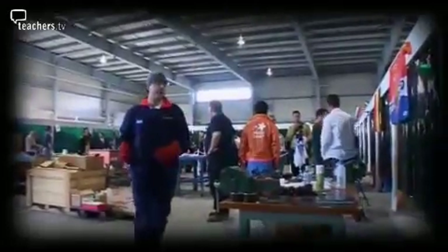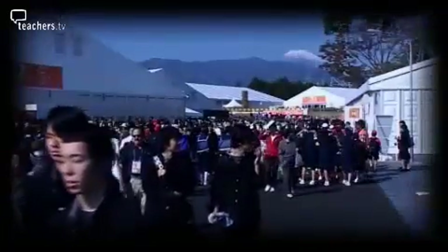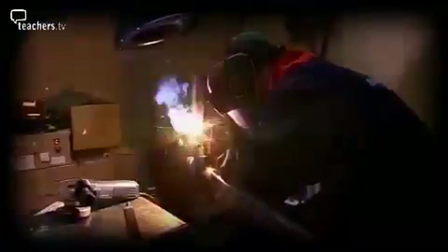Stuart Greer from Lincolnshire is a world-class welder, having competed at the 2007 World Skills in Japan. Training for the event means that Stuart is skilled in a number of welding techniques. In Japan he won a medallion for excellence and a top 10 spot in a field of 25 international competitors.